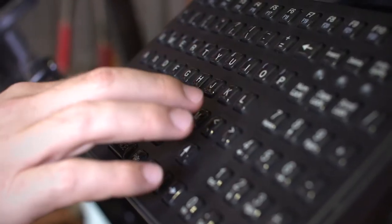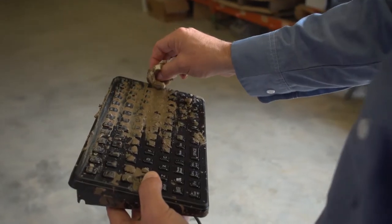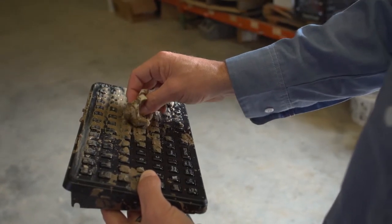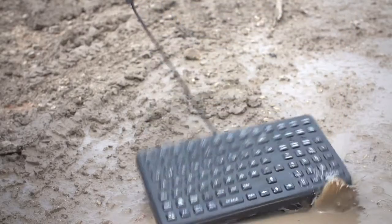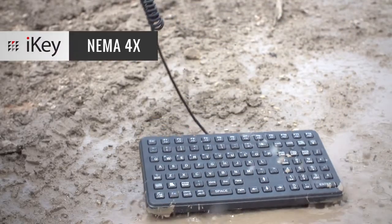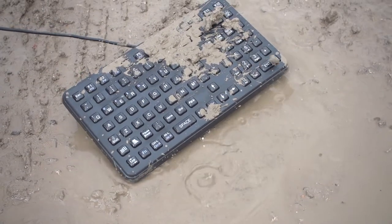This keyboard is small and convenient, but it's built tough. It's constructed with a strong polycarbonate case and industrial silicone keys, which seal out dust, liquids, and corrosives. It meets NEMA 4X standards to handle day-to-day toughness from shock, vibration, extreme temperature, and humidity.